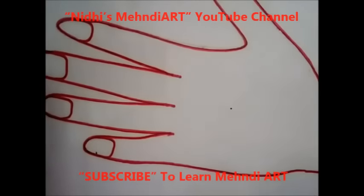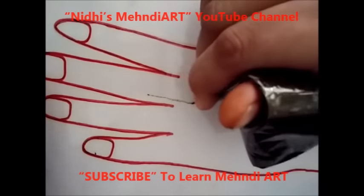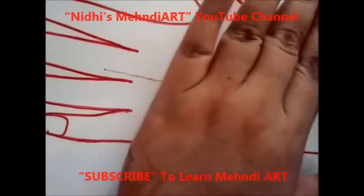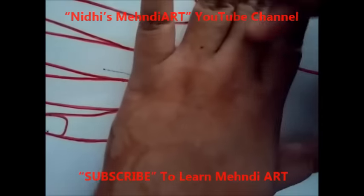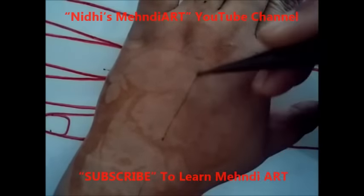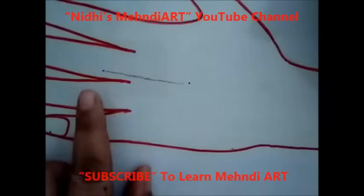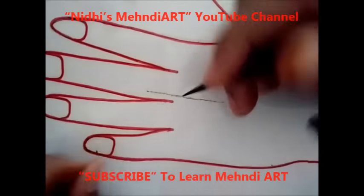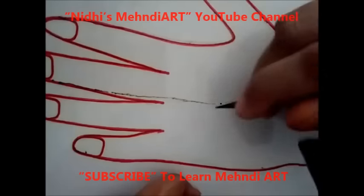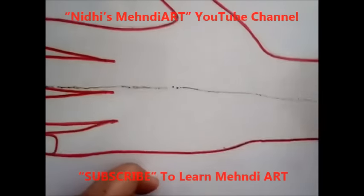Let us start. First I'm going to start from the center portion — just draw a very thin line. This is a pamphlet, so it is somewhat difficult to maintain the lines between these two fingers. If you are practicing on your hand, first draw a hidden line like this. For this pamphlet it is somewhat difficult to maintain the shape, so I am just drawing a very thin hidden line.